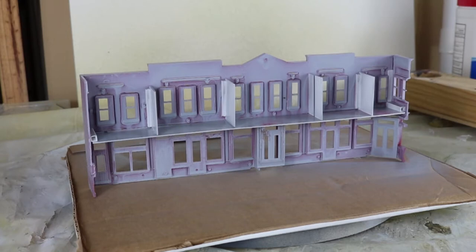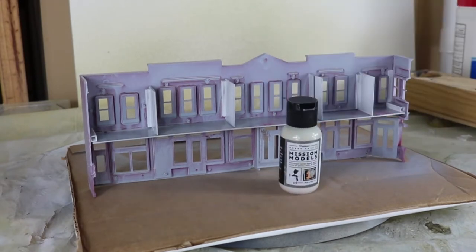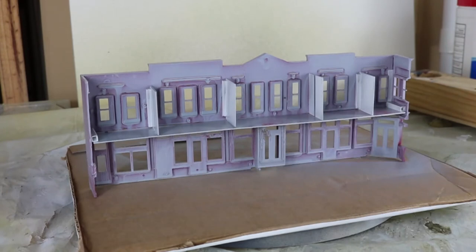The building you see in front of us has been already primed, so we're going to paint the interior. The product we're going to use is Mission Models Light Neutral Tan. So charge up the airbrush and get started with the paint.